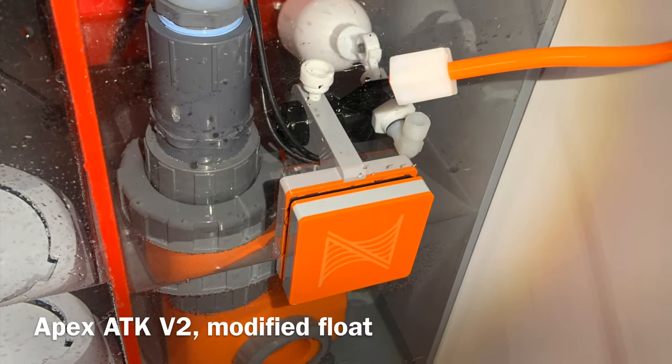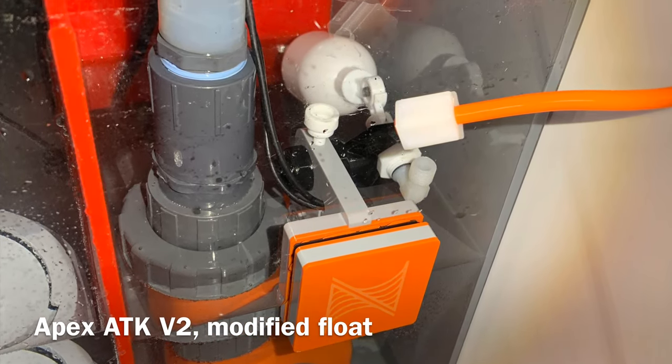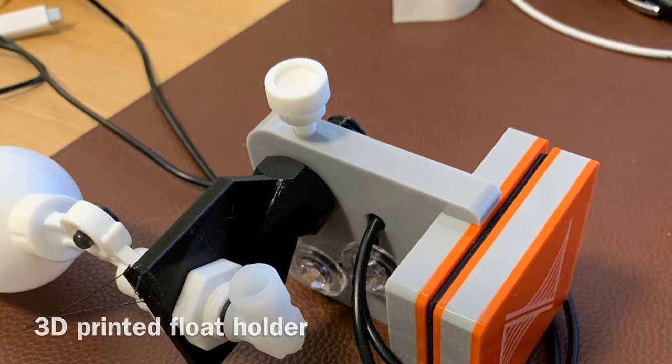I got a Neptune Apex version 2 ATO top off. The float valve was oriented the wrong way, so I printed this 3D part — the black part — to accommodate it in that small area for the sump.